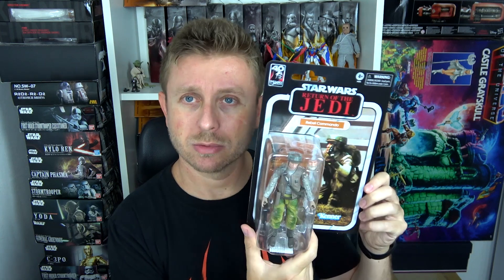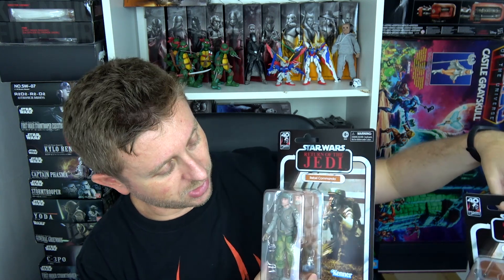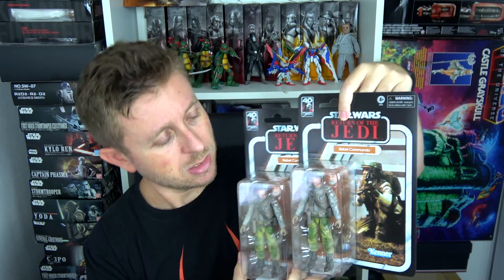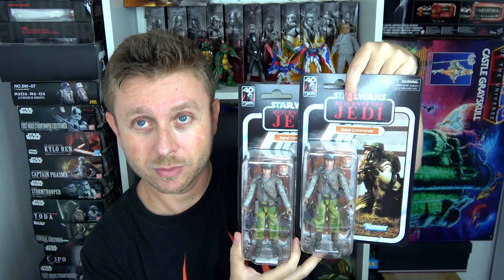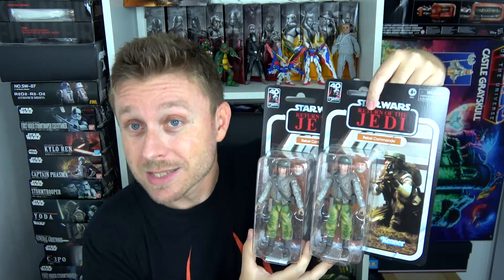Finally, I have another carded figure, also from the 40th anniversary line for Return of the Jedi, and it's the Rebel Commando — the carded version. I'm sure that later they will give us this same figure in a standard line. I decided to get two of these because this set comes with an alternate faceplate so that you can have two different Rebel Commandos.